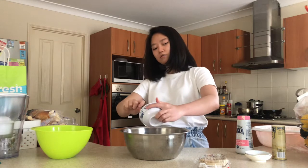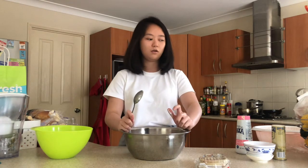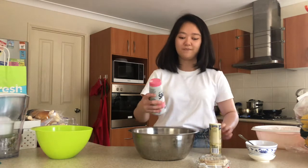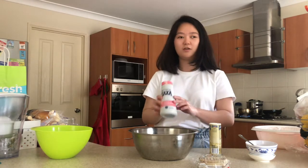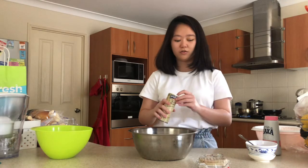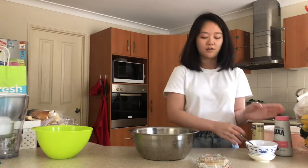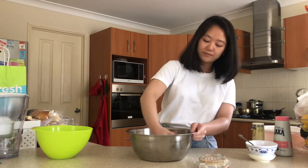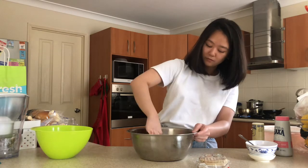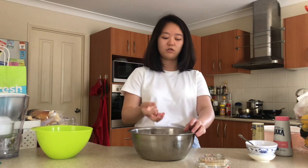We should be using chives or 'kucai' here — chives, right. Add the chives in; if you don't have them, spring onion works too, but I couldn't get any today so this is fine. Once everything is in, season with salt and ground white pepper. Mix it with your hand — make sure your hand is clean. Once everything is combined, let it sit for a bit while we wait for the water to boil so we can do a taste test.